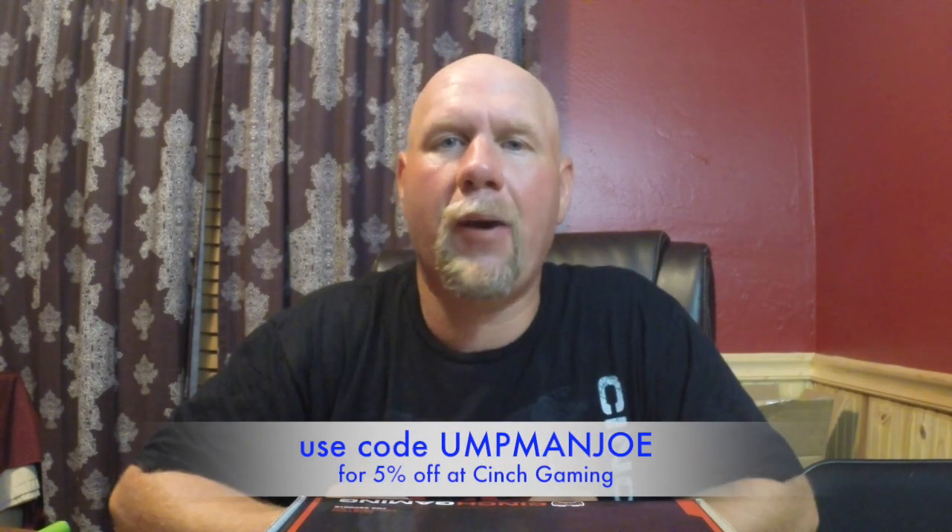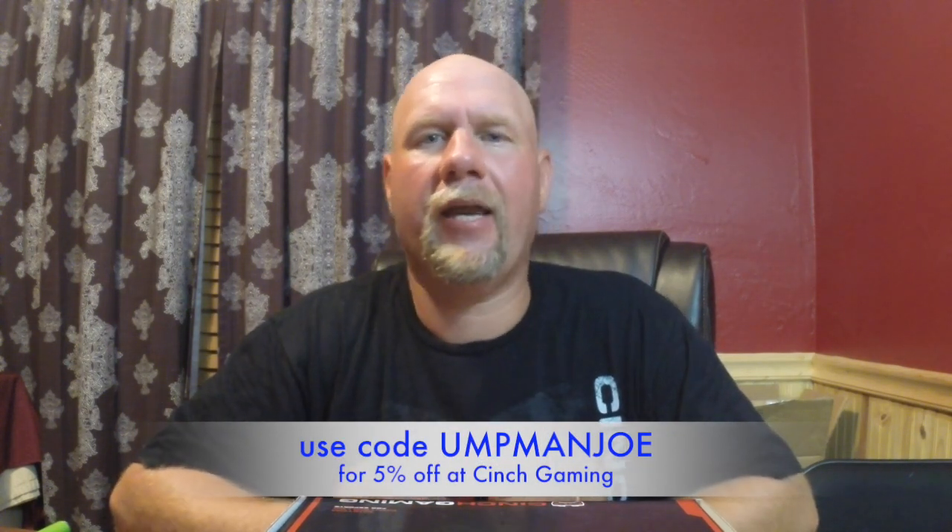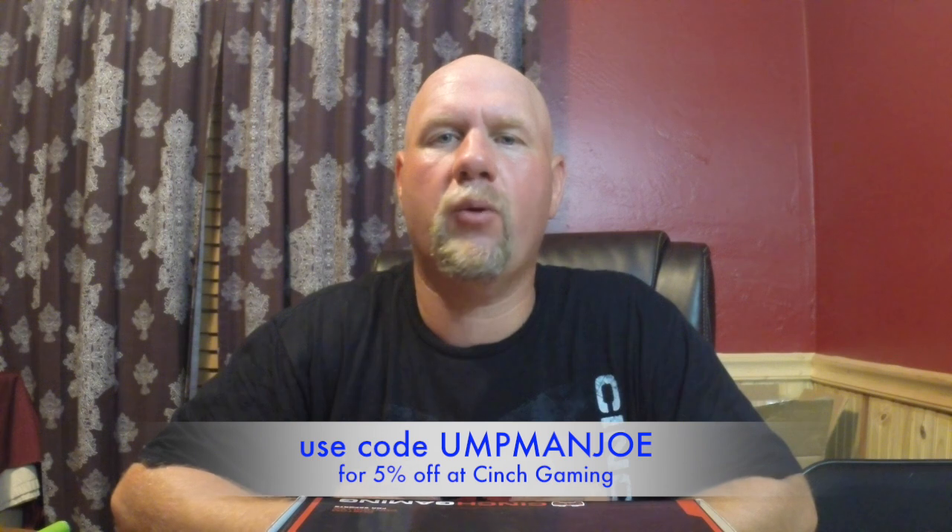Hey everyone, how you doing? It's UpManJoe and today I'm bringing you another review of a Cinch Gaming controller. I've done one of these in the past but I've been using it for about four months and I've been so impressed with the quality, the way it works, and the button positions that I ordered another one. My son has also recently switched from a Scuf controller to a Cinch Gaming controller. So let's get into it.